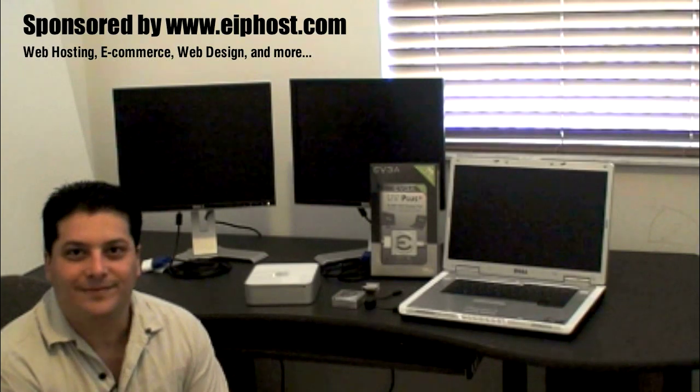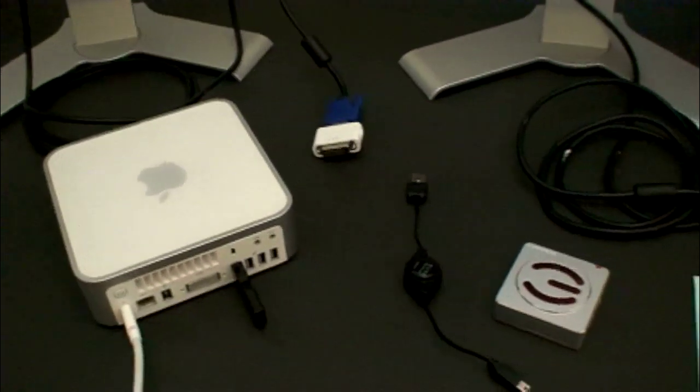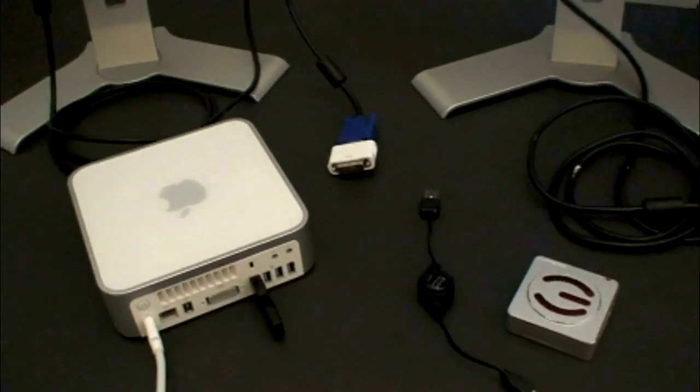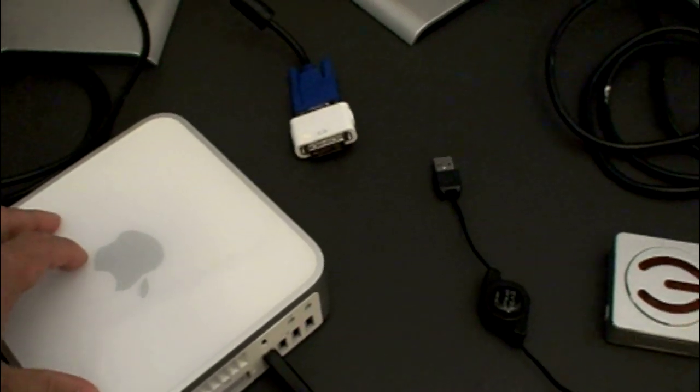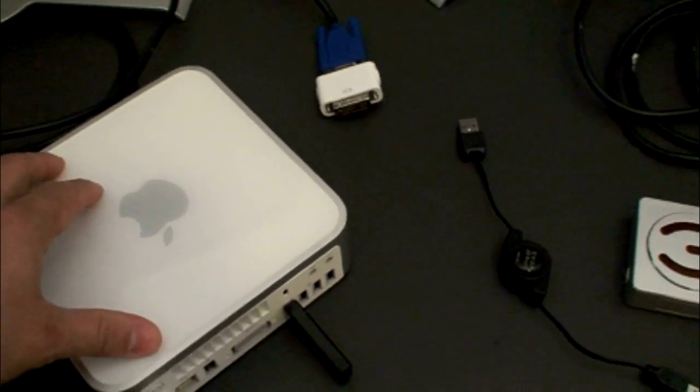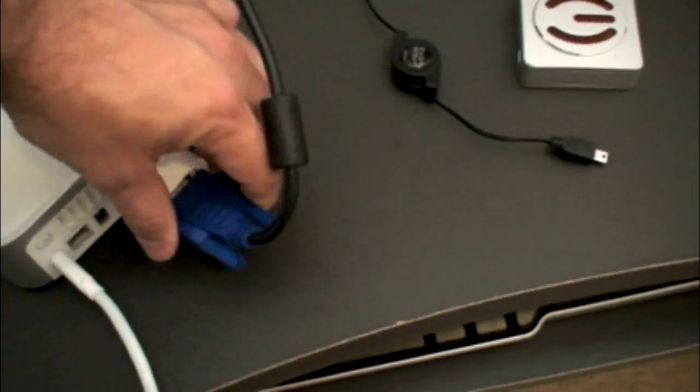Thank you and I appreciate you watching all of my videos. I'm going to start first with the Mac Mini. I have the two displays here ready to go and all the adapters and everything I'm going to need to connect the Mac Mini. I already installed the software on the Mac Mini so it's ready to go. All I need to do is plug everything in. So I'm going to go ahead and plug in the primary monitor to the Mac Mini.